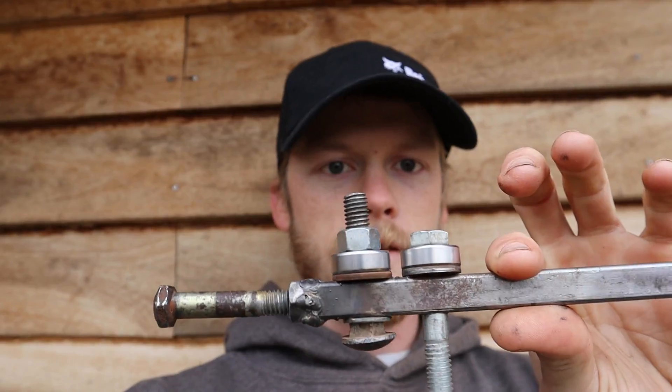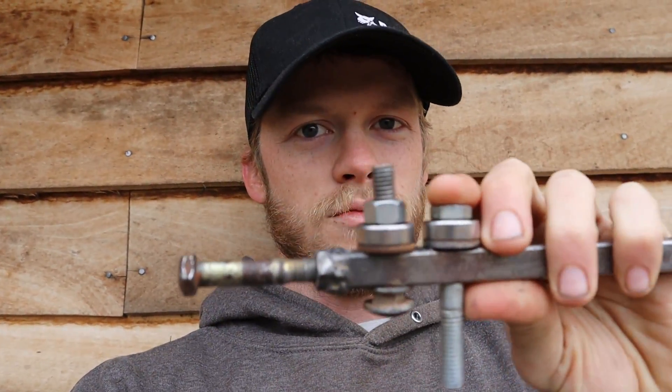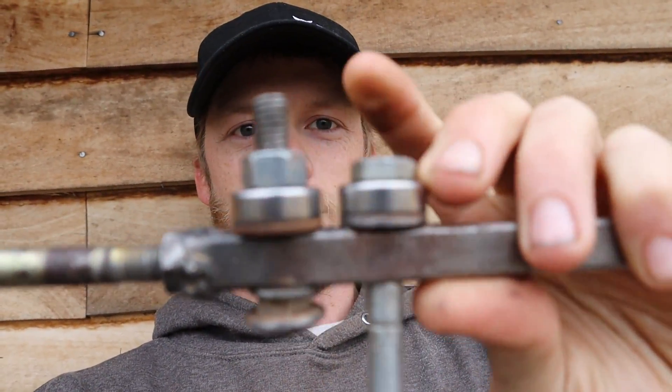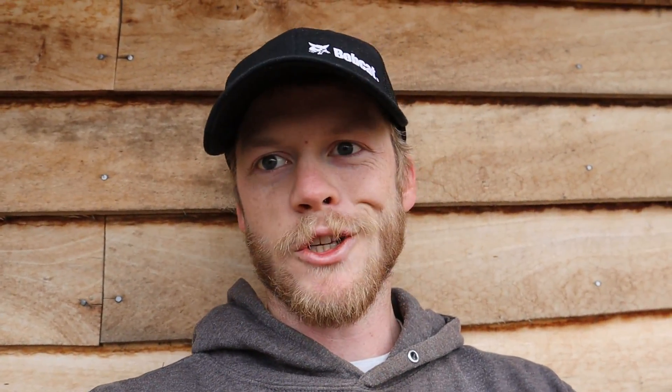One difference between mine and what I saw online for sale was that mine I mount in the vise itself and then pull the chainsaw bar through it. Whereas the ones for sale, you mount your bar in the vise and use this in your hand to pull it along the length of the bar. It might be easier to have it the other direction where you're moving this versus the bar. But it wouldn't be too hard to do a little modification with the bolts, then just weld another piece coming out perpendicular and add a handle — basically the same as the commercially available design.